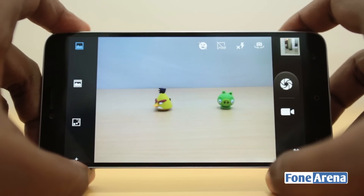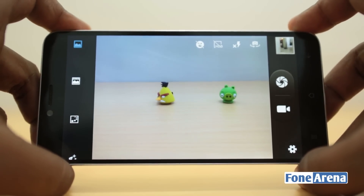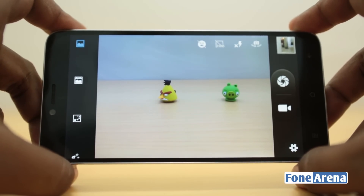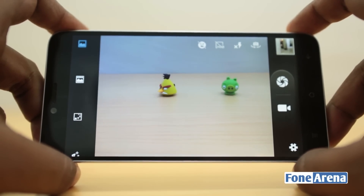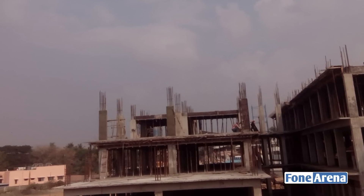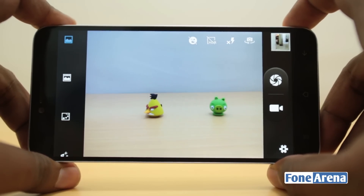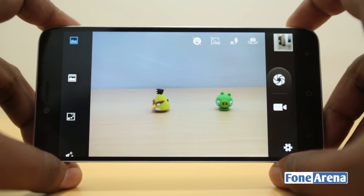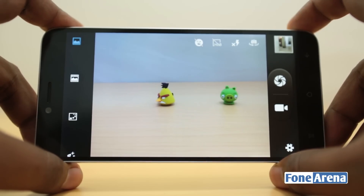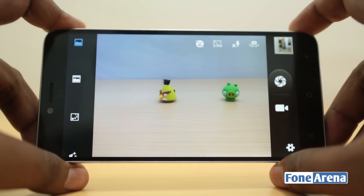In the video mode, there's electronic image stabilization which is software-based, and the microphone can be turned off. Video quality tops out at 1080p. Now for the camera performance — if you remember from our Intex Aqua i7 review, we said the camera was very mediocre, and that's exactly the case here too. There was a lot of purple tint, not much detail, fully smudged out. It's not good at 13 megapixels — it's mediocre in daylight.